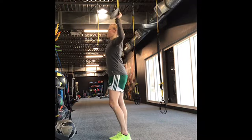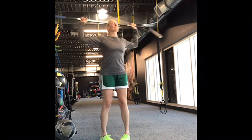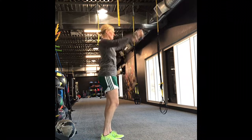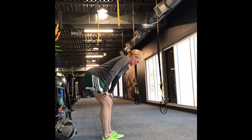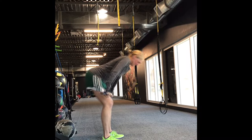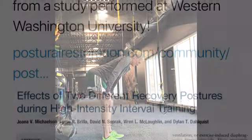Most hockey practices you'll see players doing this position for recovery. Not really sure where this came from, and it's always boggled my mind. This is a much more efficient recovery position. The athlete will be able to maximize recovery breathing and may be able to recover much faster.